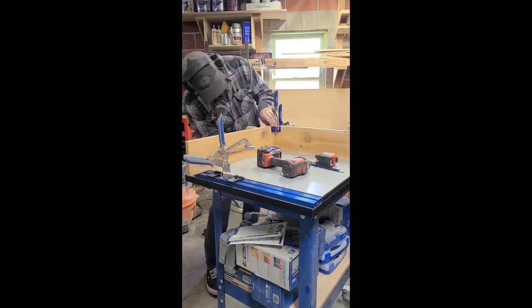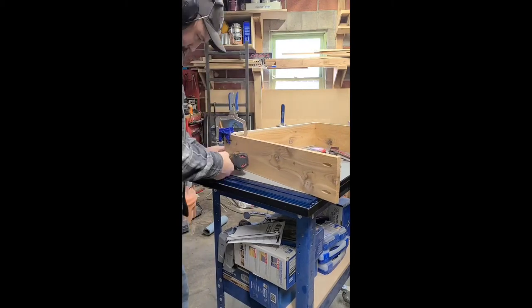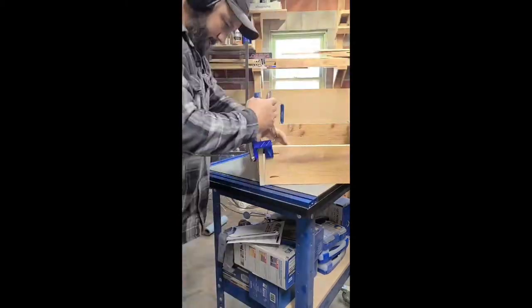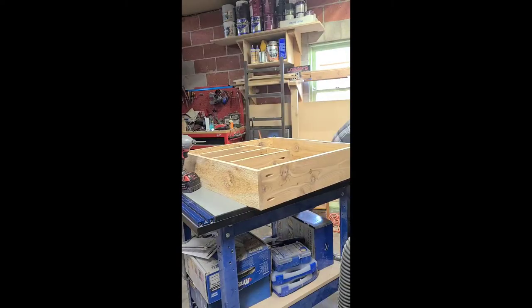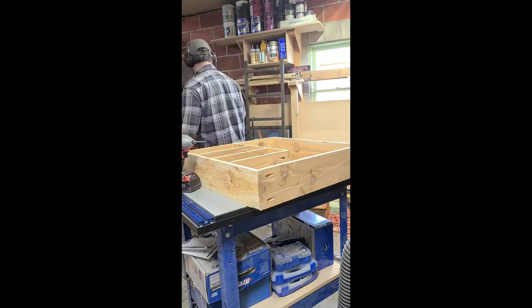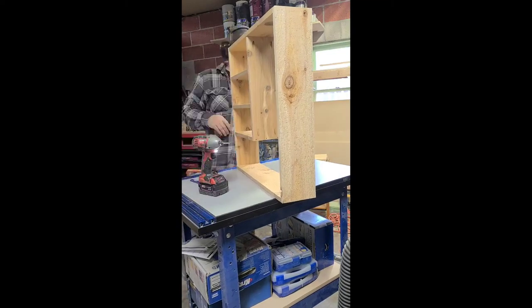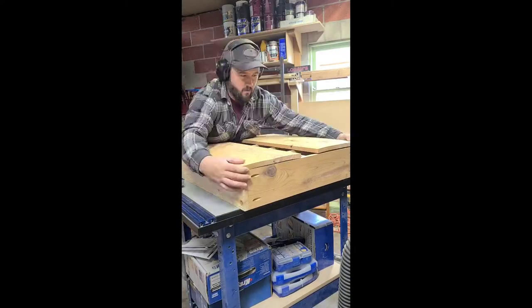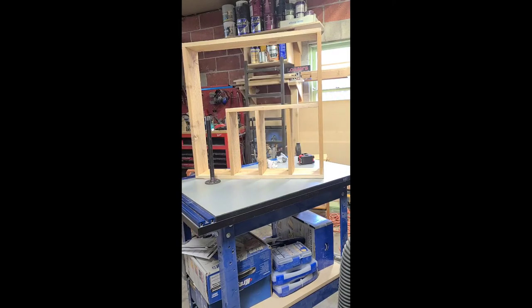The Kreg 90-degree corner clamps came really in handy for this step, so if you have some corner clamps I would recommend using those. Next you can attach the interior shelves to your box. Just make sure the shelves are nice and level, take your tape measure and make a mark on where the shelves should sit on the side panel, then attach them with the already-drilled pocket holes.